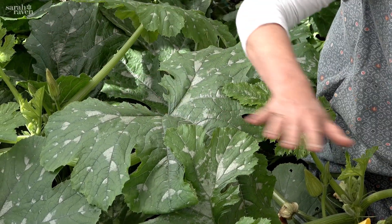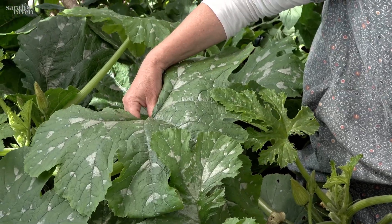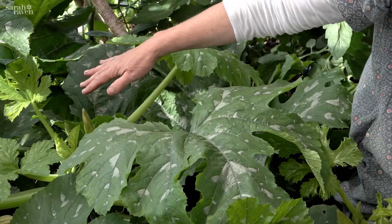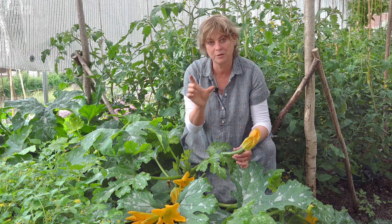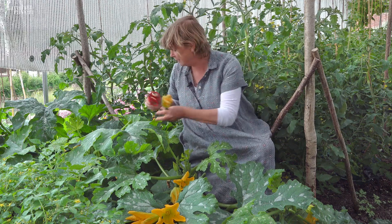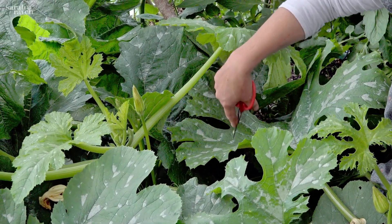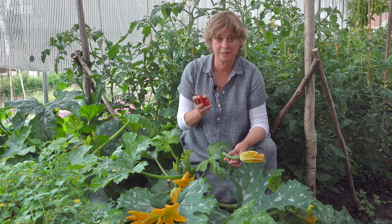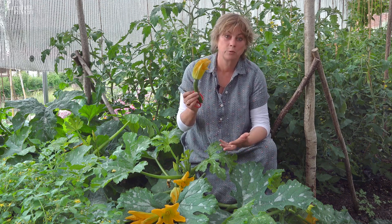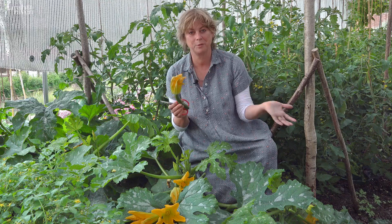Once they get really lush and jungle-like, you can start to remove the leaves, which is quite important because otherwise they hide some of the nascent fruit underneath. Just cut off some of the bigger leaves at the apex of the plant and suddenly lots more fruit underneath are revealed. I tend to griddle them and then freeze them if I can't eat them all at once — griddling gives them a lovely sweet, treacly flavour that stays even after freezing.